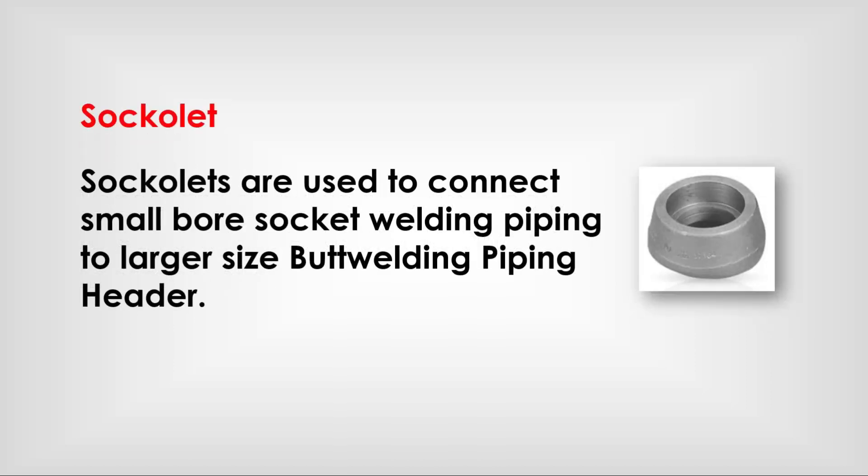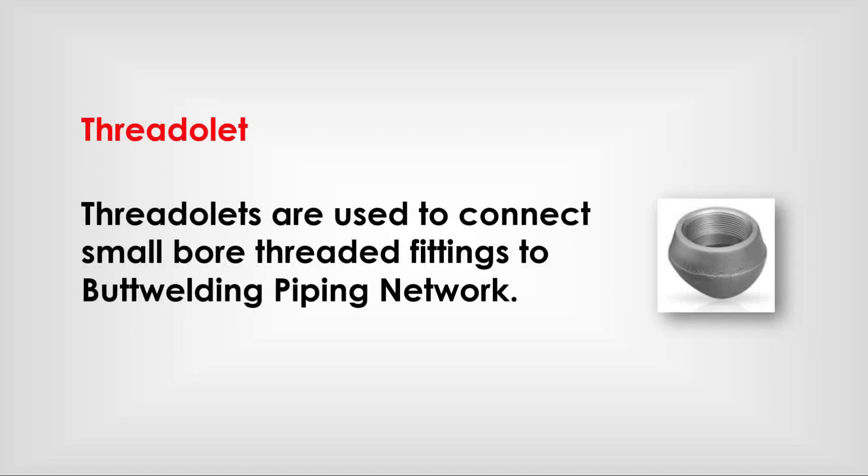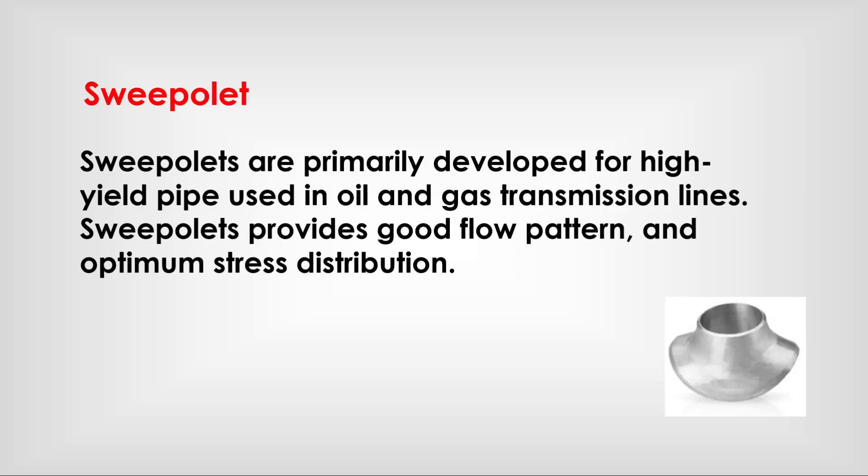Sockolets are used to connect small bore socket welding piping to a larger size butt welding piping header. Threadolets are used to connect small bore threaded fittings to a butt welding piping network.